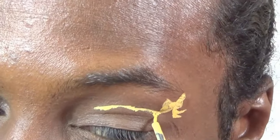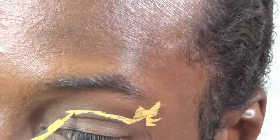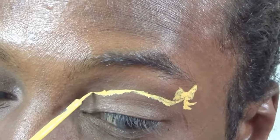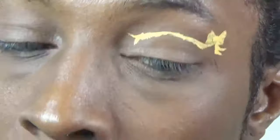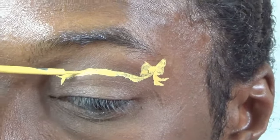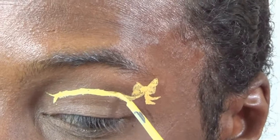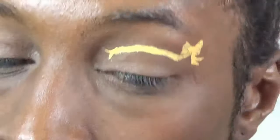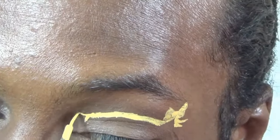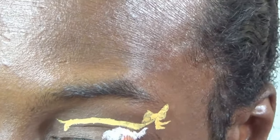Then I'm going to fix up all those jagged lines later on. I'm also going to create the end of that ribbon, flicking up towards my eyebrow.